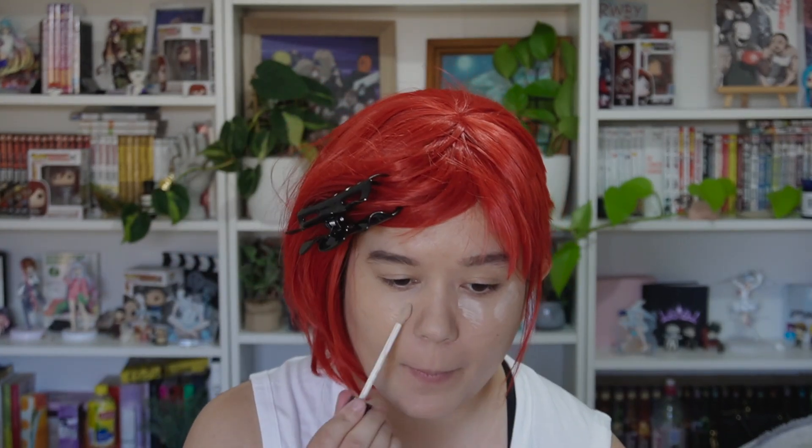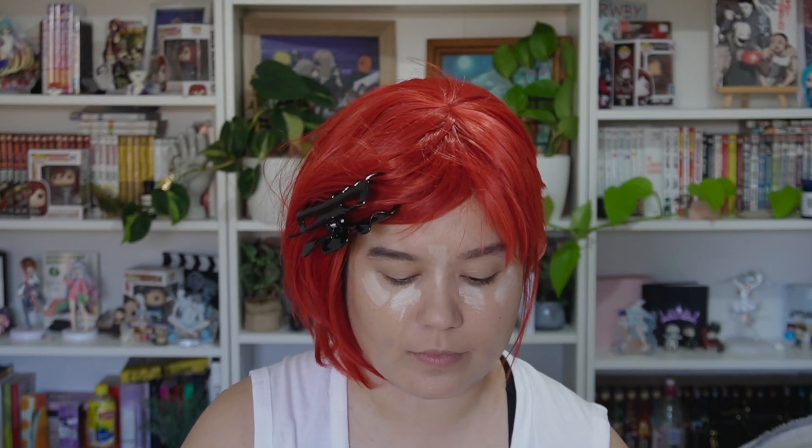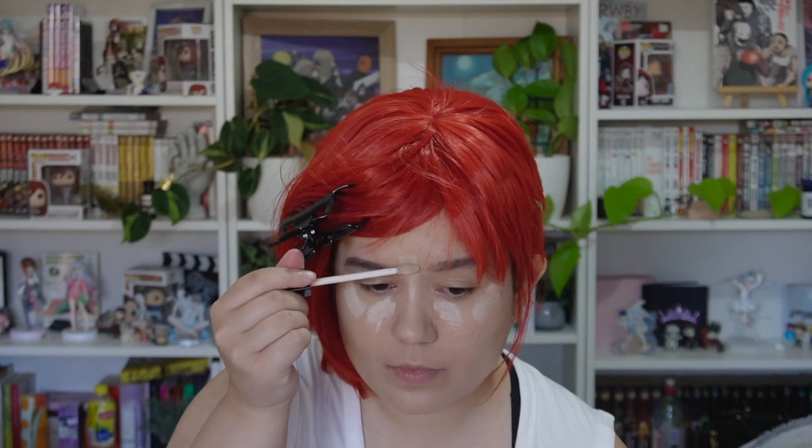I start by clipping back the wig. I've done my foundation already and I'm just applying some more concealer to highlight the same points that she has on her face, and to cover up any under-eye bags or other areas I want to conceal. Using a Beauty Blender, I blend all of that out to create as smooth a base as I can.